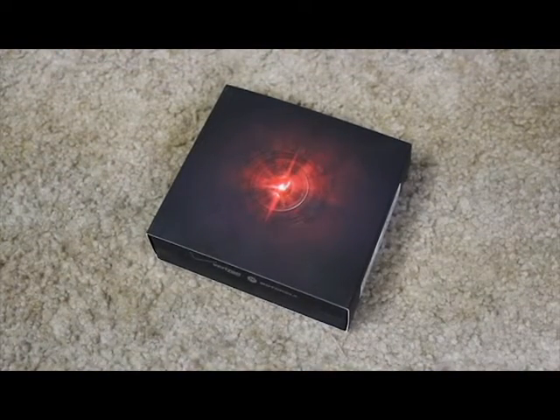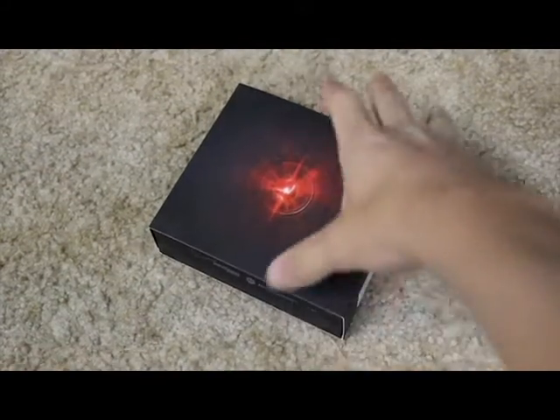Hello everybody, this is Zach from Infotent Insanity. I'm going to do an unboxing video of my Droid Razr M.